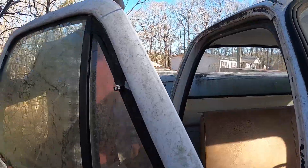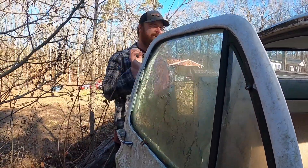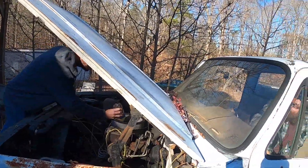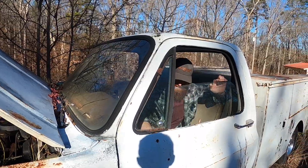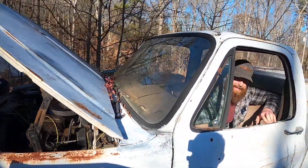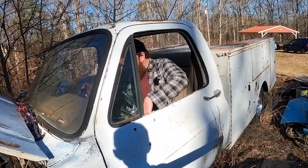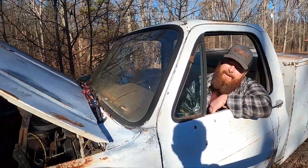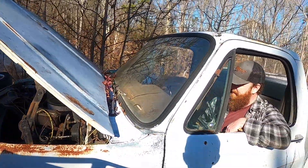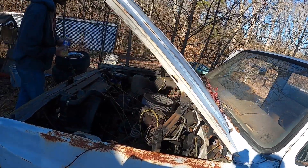That was fun. Chris, you got a little gas to put in a bottle or something? See, when the driver door doesn't open, you have to do that slide-through. Got Chris on the water bottle there. Good old 350.